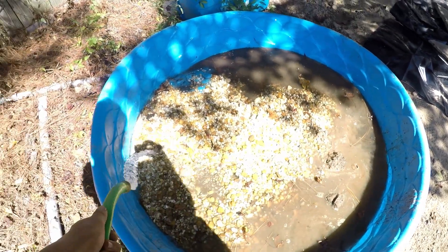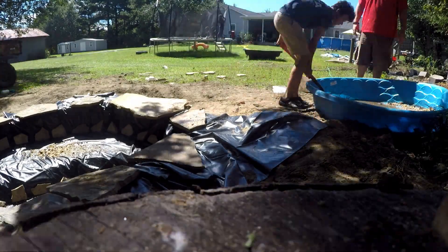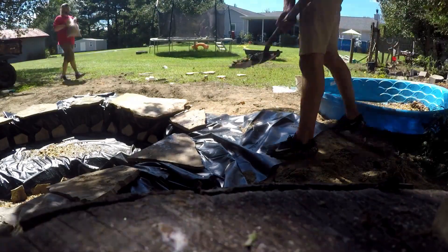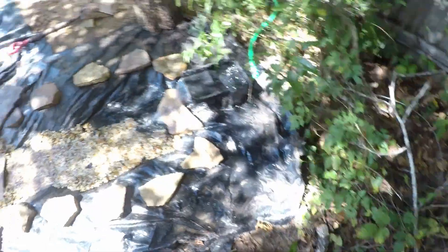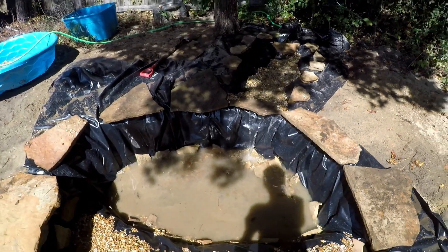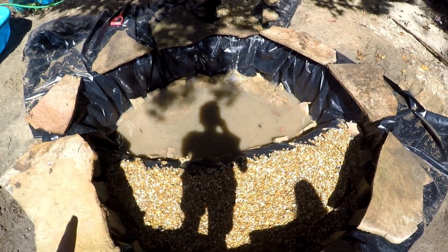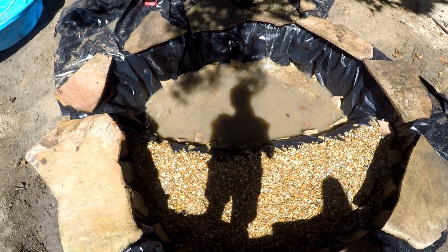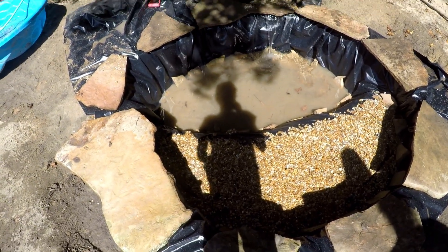All right, time to get the gravel in. It's actually coming out the back right here, but that won't happen when the hose is on there. You can kind of see what's going on — it's going up under the rock, but it's still a waterfall. I'm gonna let it fill up to about the halfway mark, almost to the ledge, and then pump the water back out and put fresh water in. I'm still gonna probably need at least four to five bags of pea gravel to go around the pond, but for now I think I can get this thing going.